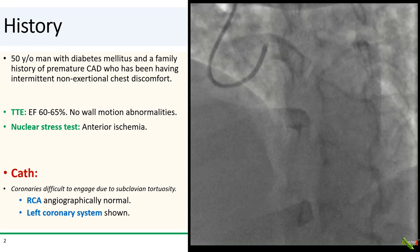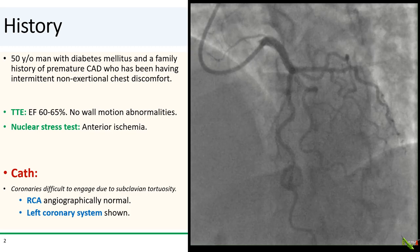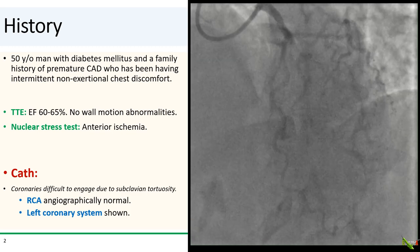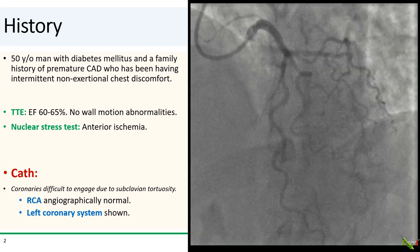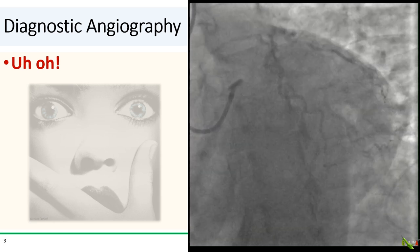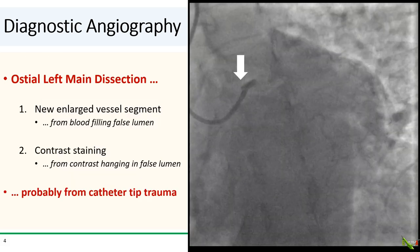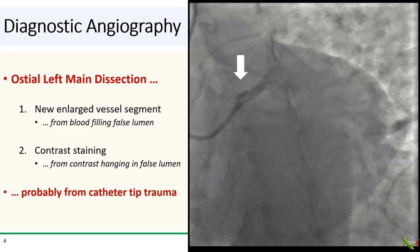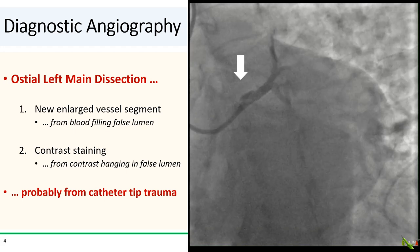You'll notice how the EBU catheter is a little bit roofed, angled up and digging into the wall of the left main. But angiographically, the left coronary system looked fairly normal as well. And here is the spider view. This is not good. What we see is a dissection at the ostium of the left main, probably from trauma due to the catheter tip.